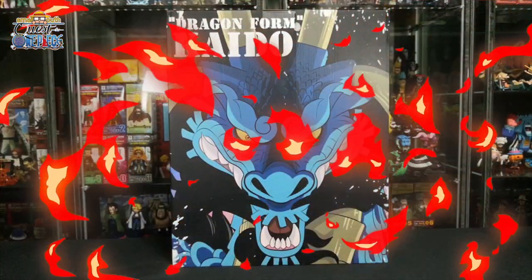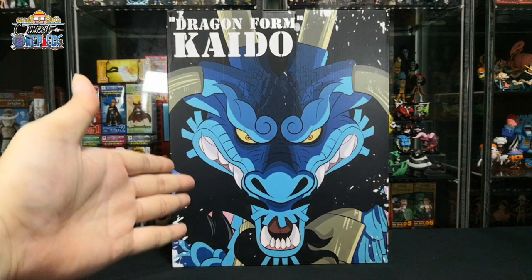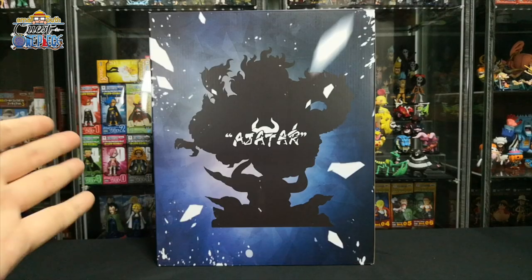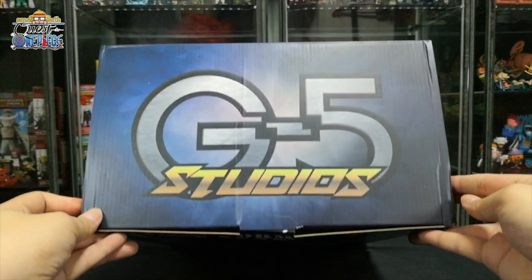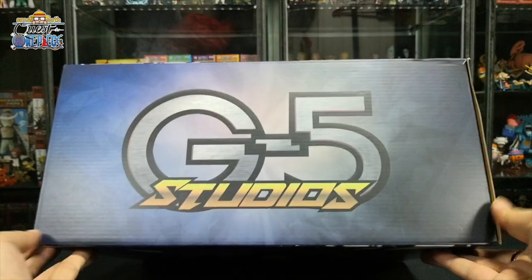Let's start unboxing. First up we are going to start with the dragon form of Kaido. This is the front design, the back design, the top design, the left side, and lastly the right side.